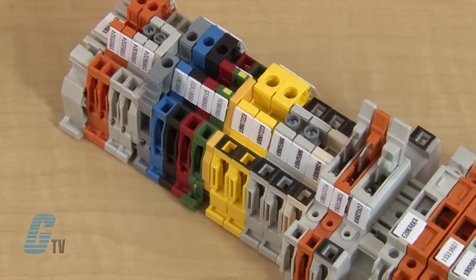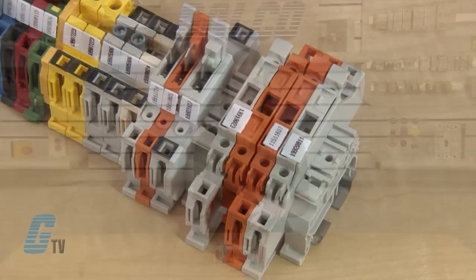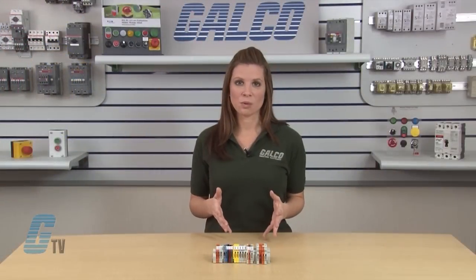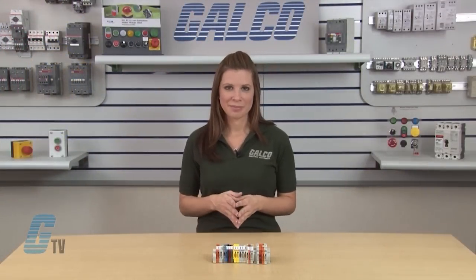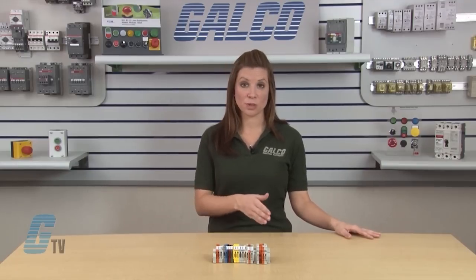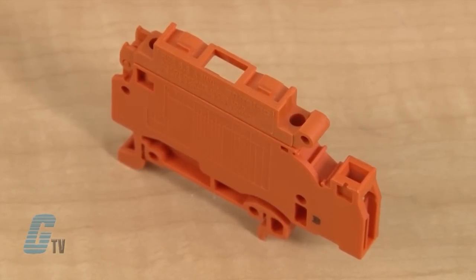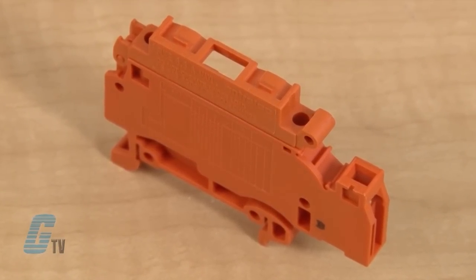The insulation body houses the current carrying parts. The body insulates the wire termination to minimize heat generated when current passes through the wires. It also provides a base for the clamping mechanism and other parts such as switches and fuses. The body of the terminal block has specially designed holes for access to the clamping screws.